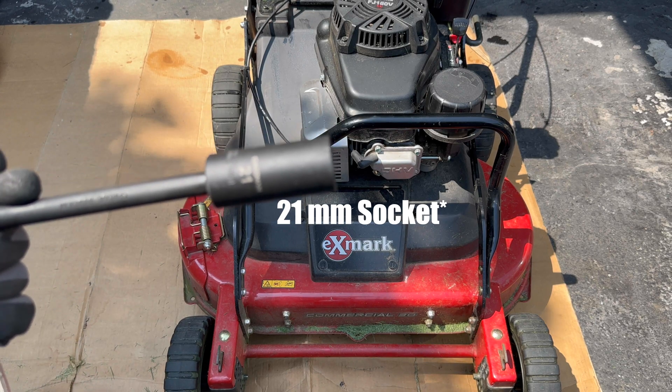That's pretty simple — that's how you change the spark plug on an X-Mark Commercial 30S series with the Kawasaki FJ180V. Hope you guys enjoy the video. Don't forget to like, comment, subscribe. Peace out.